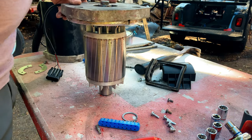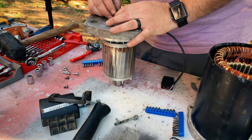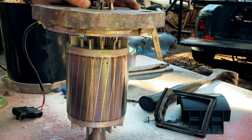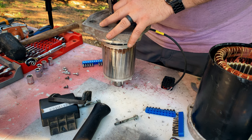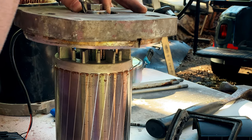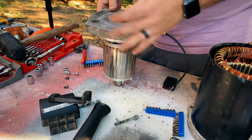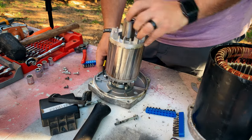We're going to drop our wave washer on and then put this lock ring washer back to hold it all together. You just need to spread it enough to get it on there — you can use a flathead or Phillips screwdriver to push it down all the way around once it's in place. Push down on the back, push down on the front — it's in. So that's all there is to it. Now we're going to put this motor back together, working in reverse steps.